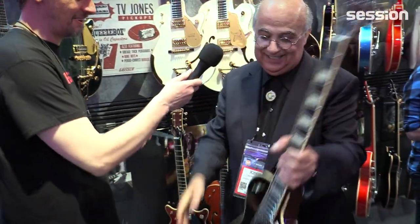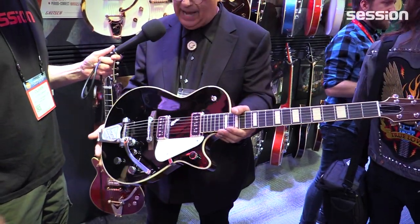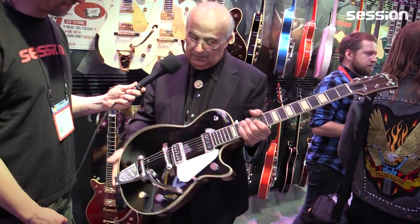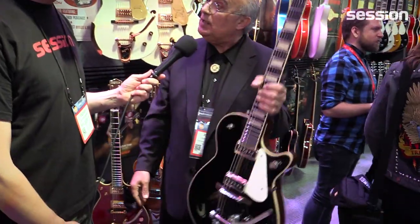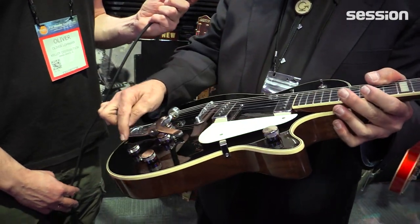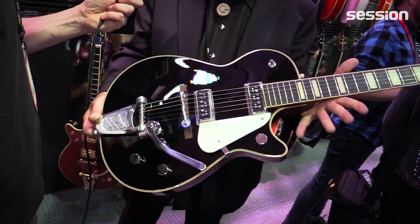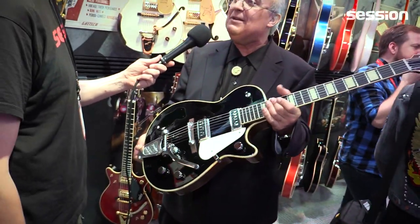Here's a '53 Duo Jet. Look at that old-style pickguard, just like back in the day. This guitar features TV Jones pickups, a full two-inch deep body, heavily chambered — it's extremely light. It has the compensated aluminum Bigsby bridge. The knobs don't have Gs or arrows on them, because they weren't doing that back then. We embraced that and recreated it as close as possible to the way they made them back in the day.